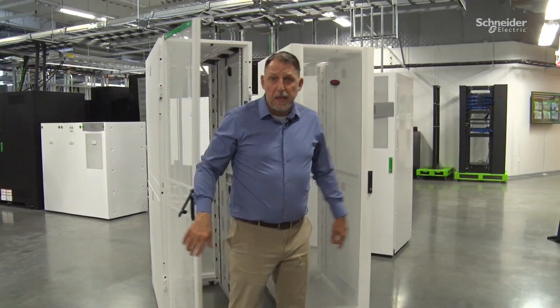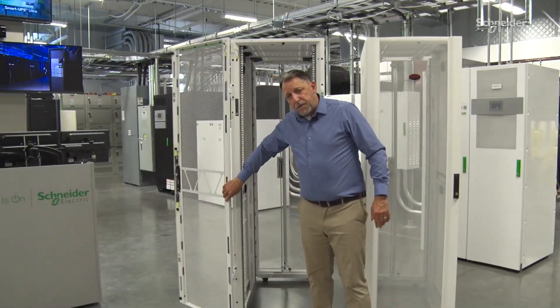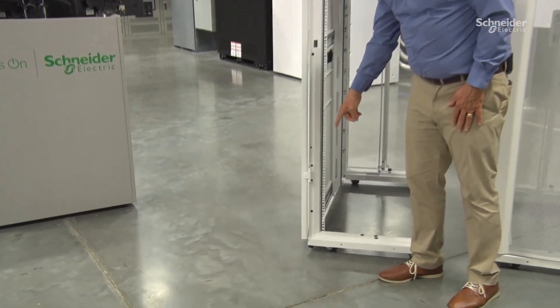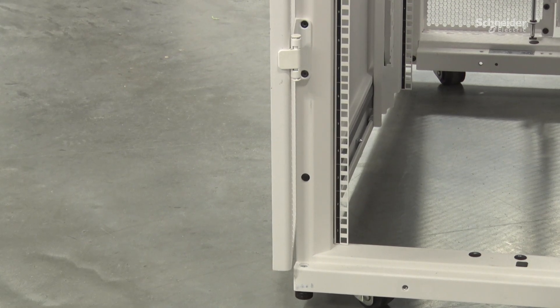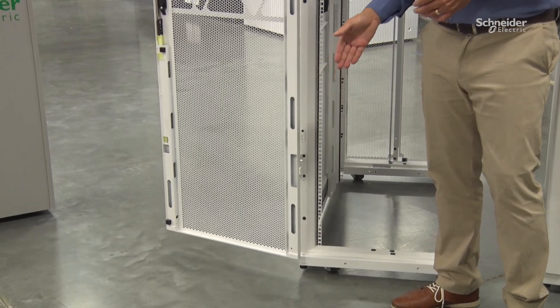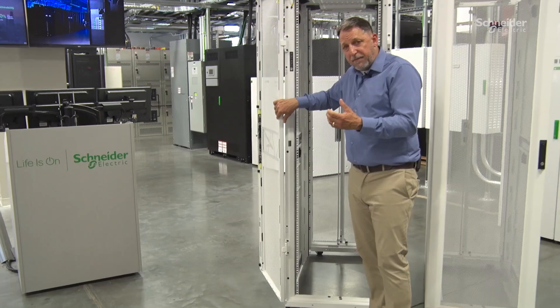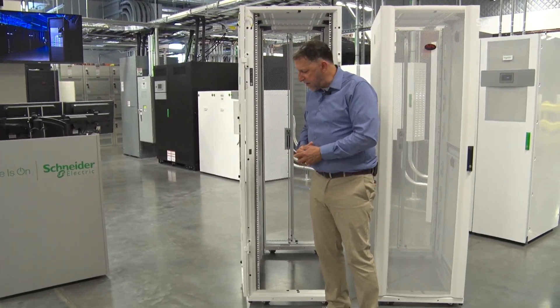With the wider door opening, accessing the leveling feet is much improved. In the previous version, it was very difficult to open the door and get to the leveling foot right under the hinge — in fact, both feet on the back side, because there were hinges on both doors. Because we can open this door so wide now, even to the 90-degree position, we've got full clear access to those leveling feet.